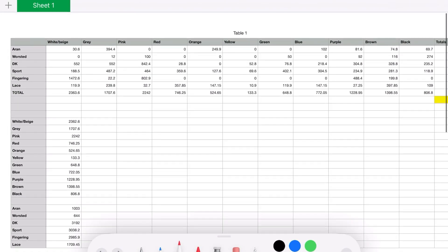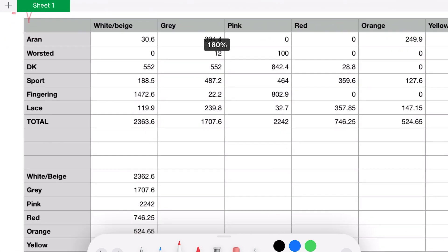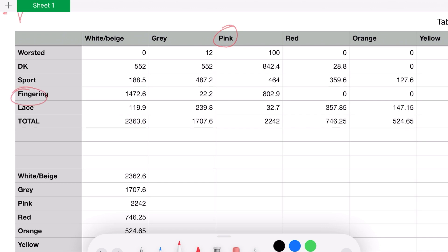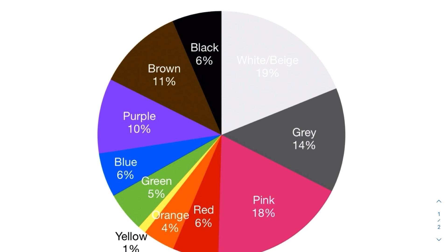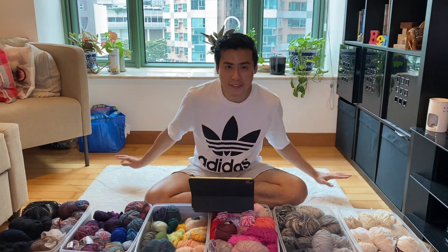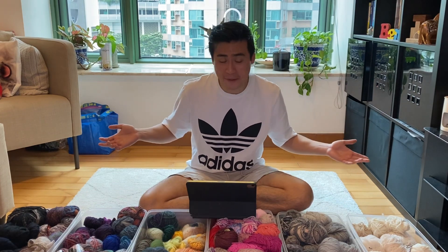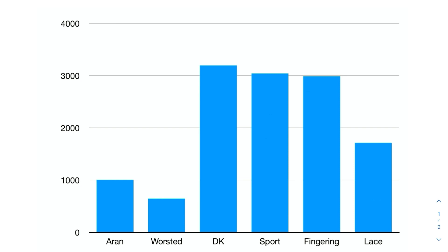Here's my spreadsheet — at the top is a table with every piece of data I collected, separated by color and weight class. For example, if I need to know how much pink fingering weight yarn I have, I can see it's 802.9 yards. I also made a pie chart showing color distribution — over half my stash is white, beige, gray, or pink, which is great because whites, beiges, and grays are my favorite colors to knit with.